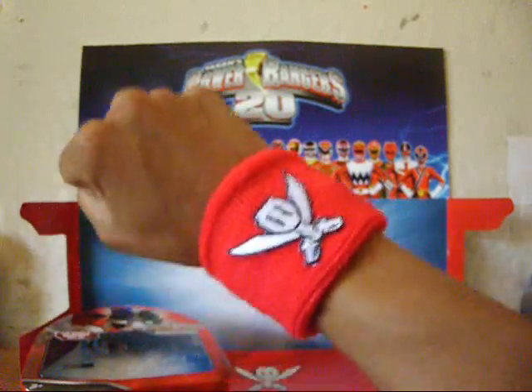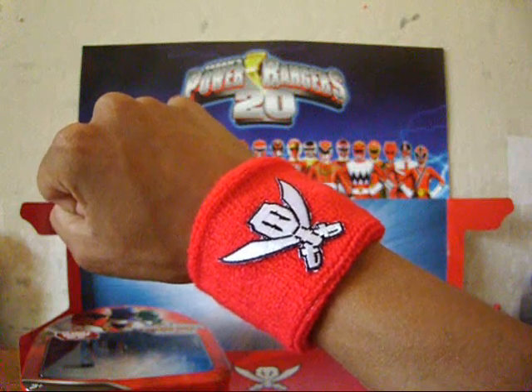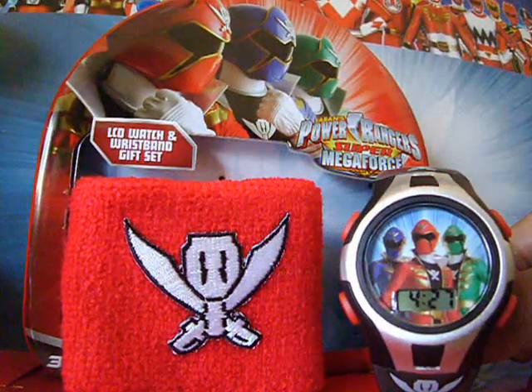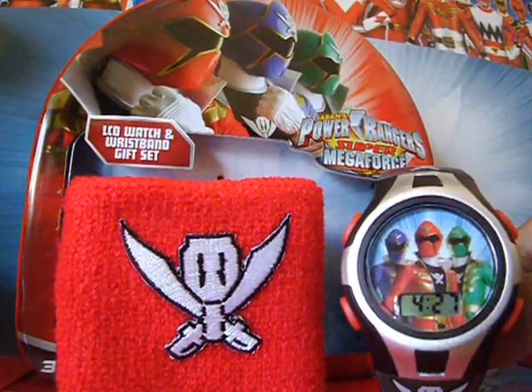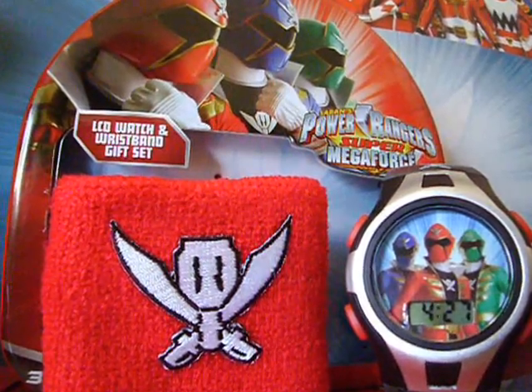Would I recommend this? For kids, yeah, but adults, not so much — unless you're a collector or like tins. That's my review of the Super Megaforce LCD watch and wristband gift set. Thanks for watching.